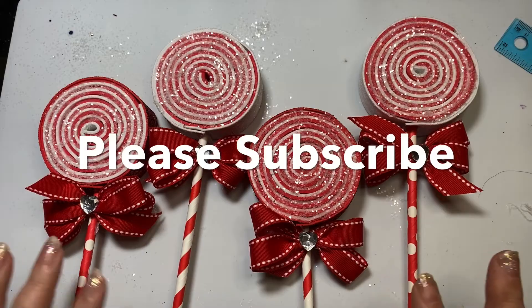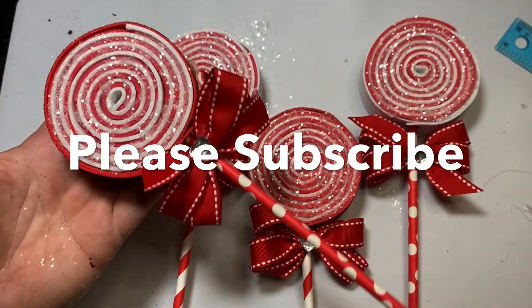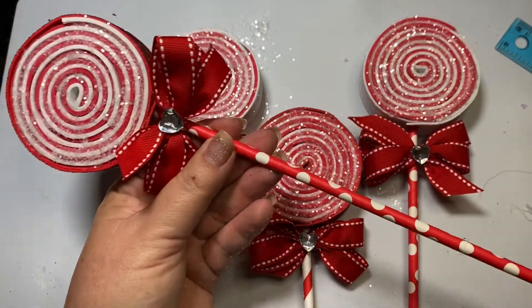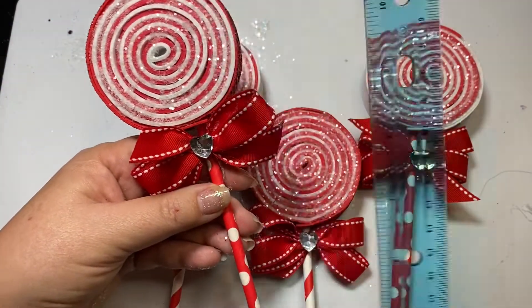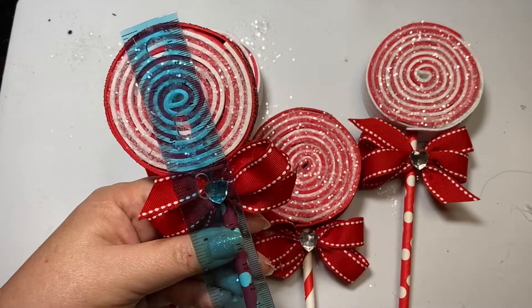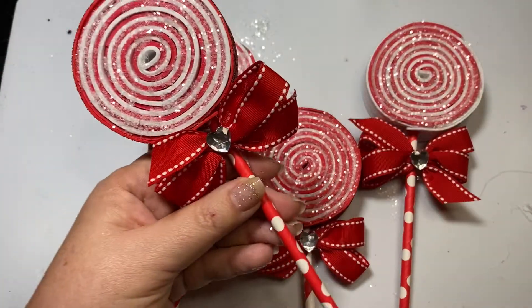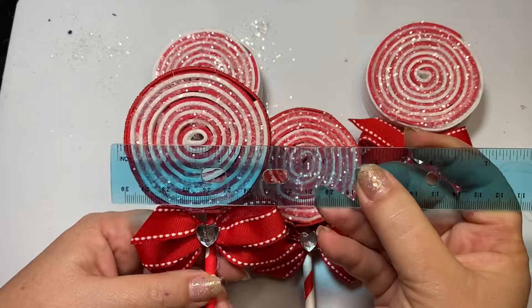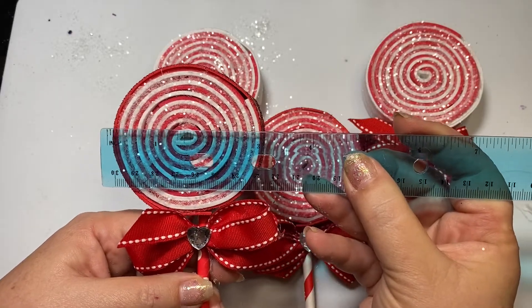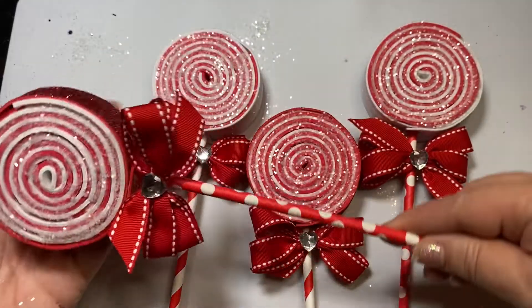Today I made these really cute lollipops that I am going to be putting on my Christmas tree with my gingerbreads, so these are like my peppermints. I'm doing peppermint and gingerbread for my tree, and these measure about 11 inches in length and the lollipop itself is about 3 inches in width — really, really nice size.